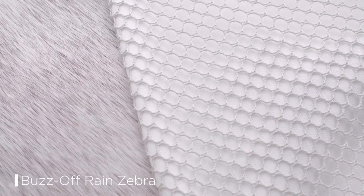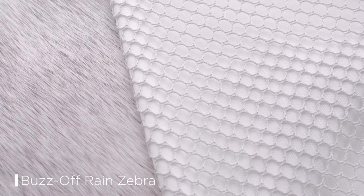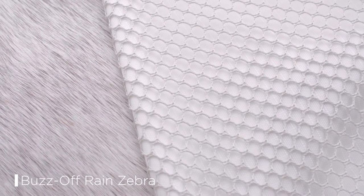A mesh lining on the waterproof upper part of the rug helps to maintain the circulation of air underneath the rug. Research has discovered that flies hate the zebra stripes as they find it confusing and so steer clear.